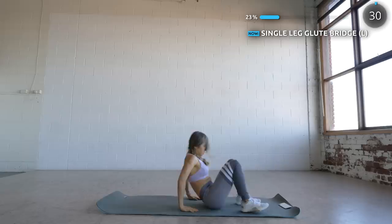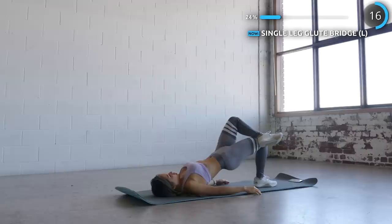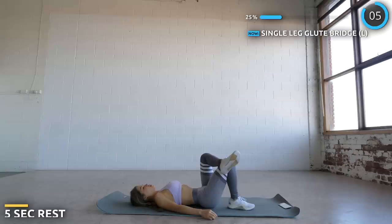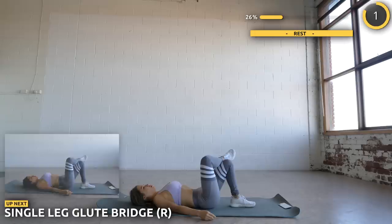Alright, now get flat on the ground and we're going to do some single leg glute bridges. Make sure you keep your core tight and thrust those hips upwards — just keep thrusting guys. Now on to the other side.